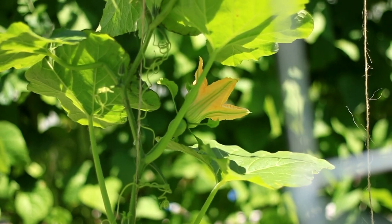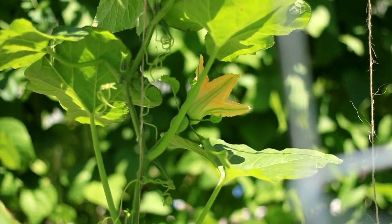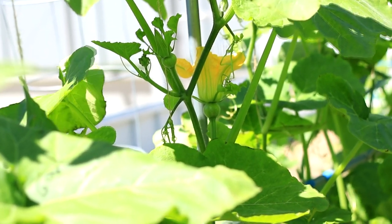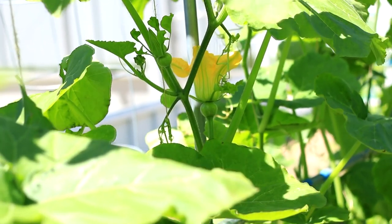Pumpkin seed is easy to germinate, so it can be sowed directly. At temperatures higher than 68 degrees, emergence happens in 3 to 5 days.